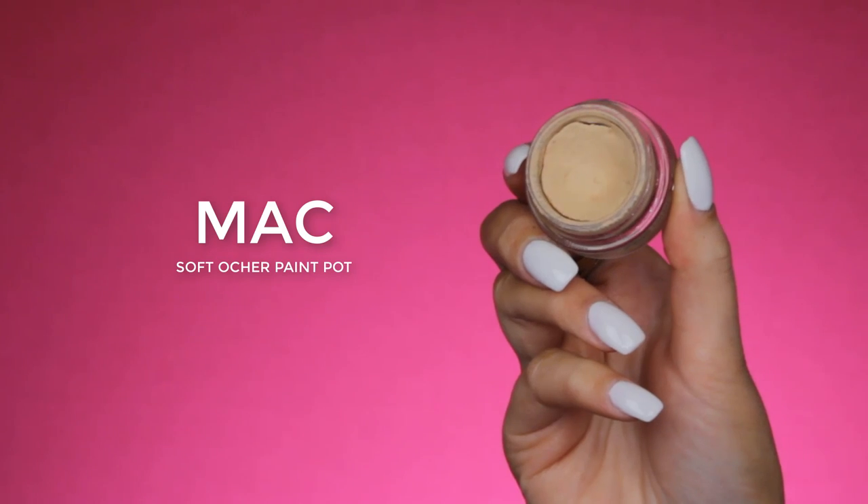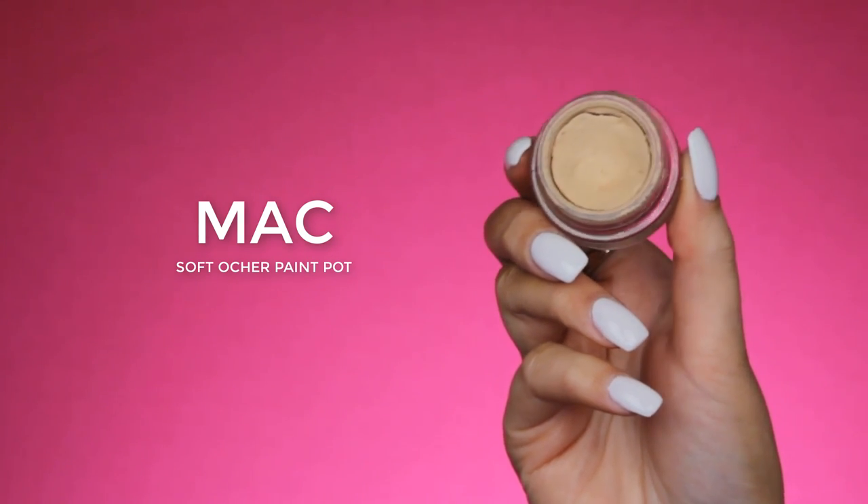To prime my eyelids, I'm going in with the MAC Cosmetics Soft Ochre Paint Pot, and I am using my Morphe E20 brush to apply this.